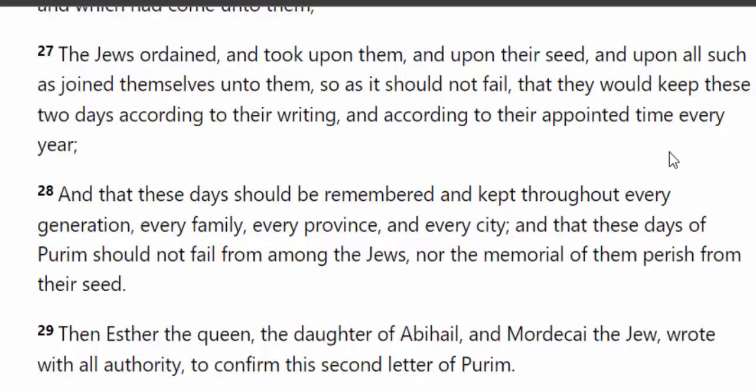Read verse 27: 'The Jews ordained and took upon them, and upon their seed, and upon all such as joined themselves unto them, so that they should not fail, that they will keep these two days according to their writings and according to their appointed time every year.' So this is something that we're supposed to continue on — this is a post-exilic feast, like the Feast of Chronicle or Dedication. Yeah, it was a feast of celebration.